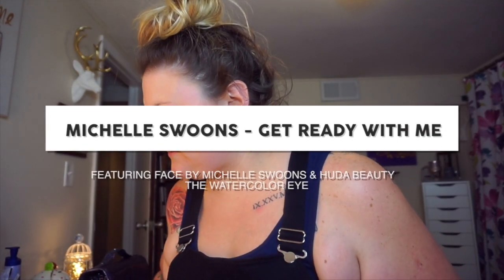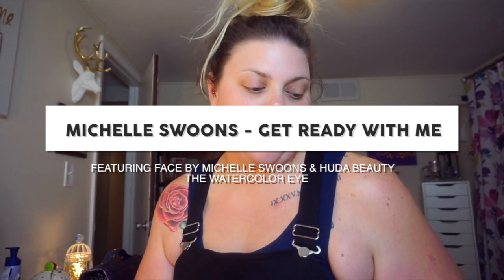Hey guys, I'm back doing some fun different things. I wanted to show you how to use my new makeup line. It has been a super long time since I've done a video like this, so I'm going to be probably a little bit rusty. We're going to do a get ready with me — just a little friendly chatting — and we're going to do a really cool fun summer coral eye.